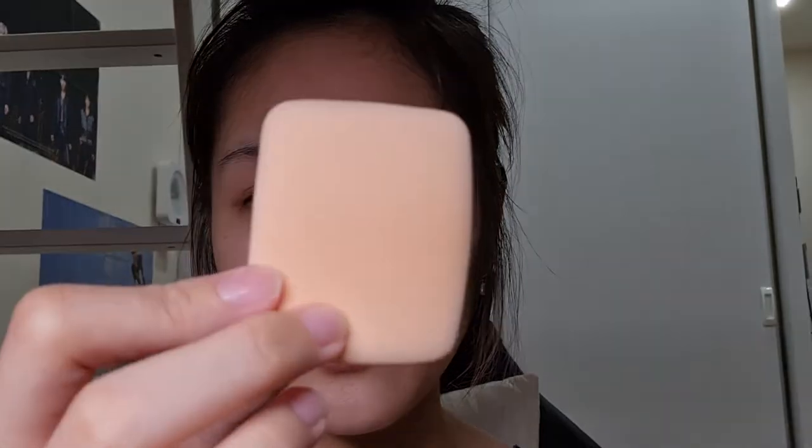Instead I'll use the Maybelline Fit Me foundation in shade 220 Natural Beige. I lost my powder puff so I got a new one from Shopee. I'll do half my face first so you can see how much it mattifies — on one side there's a lot of shine and on the other side much less. I let my sunscreen settle for five minutes first so I'm not just smearing it around and I'm actually letting my skin absorb it. I would definitely repurchase this Maybelline Fit Me.